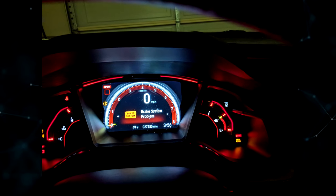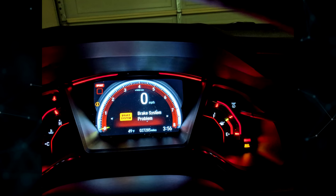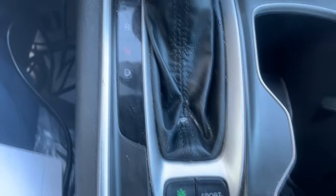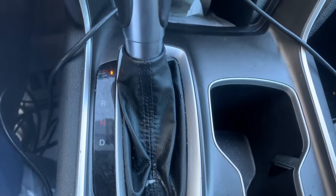Are you having trouble with your electric parking brake? In this video, we're going to go over the top 5 causes of electric parking brake problems in the Honda Civic. From faulty brake switches to electrical issues, we'll cover it all. Stay tuned to find out what might be causing your parking brake woes and how to fix them.